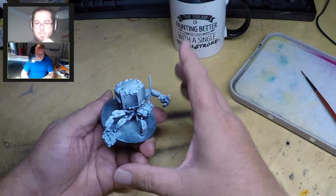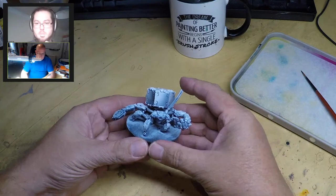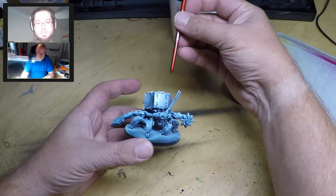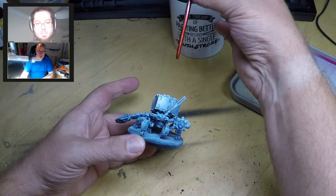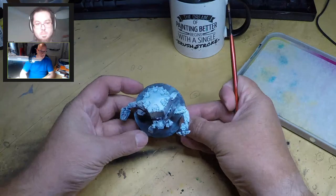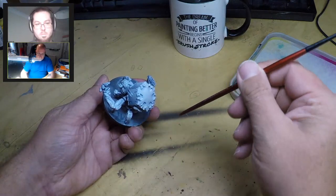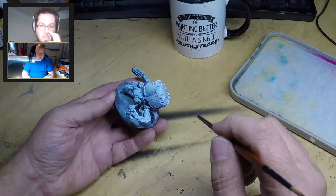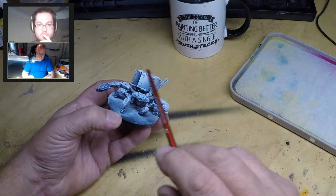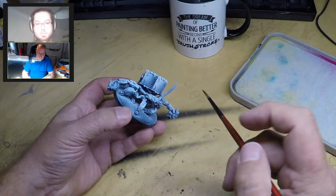After the black spray dries completely, I took a white spray and applied what's called a zenithal shade. This is a technical term for showing the lighter areas closer to the sun. When we paint a mini, we imagine the light source is directly above the model - underneath is darker, on top is lighter. Hold the model and spray from an angle, going all the way around with a light dusting of white.